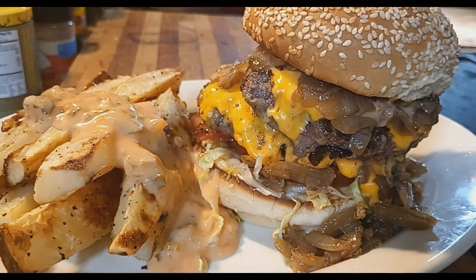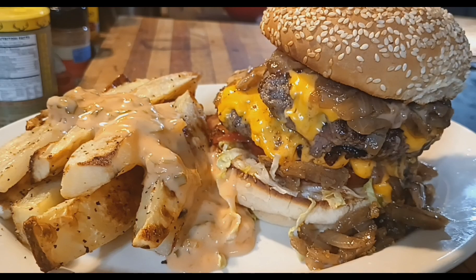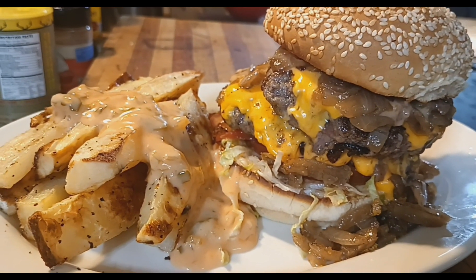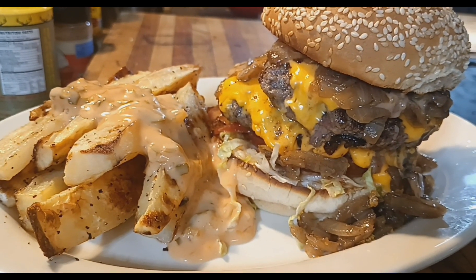See y'all in a little bit. See y'all in the next video — please share, comment, and like. Let me know if you've ever had an In-N-Out burger and if you've ever had the double double animal style. See you on the next one.